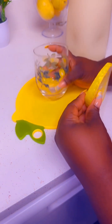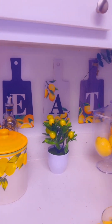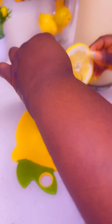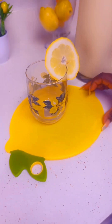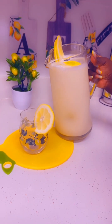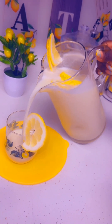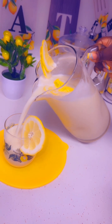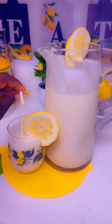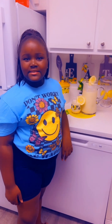Now I'm just gonna get a little glass prepared for Destiny. Look at our little lemon glass — it matches our lemon theme we have going on in our kitchen, because we just naturally love lemons. I'm just gonna add a little garnish, because as we always say, presentation is key. And yeah, I'm gonna pour.